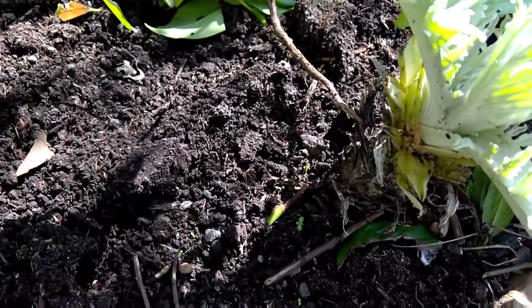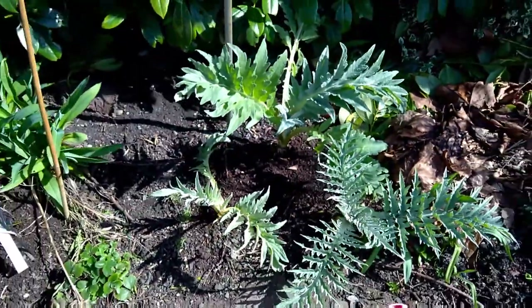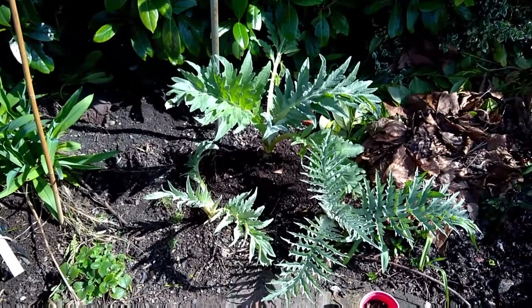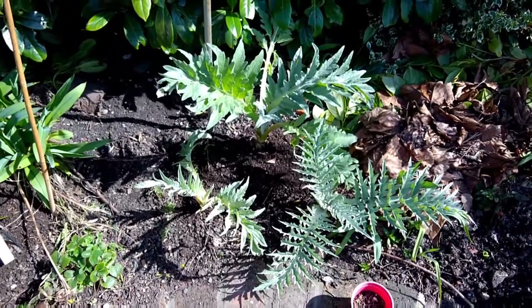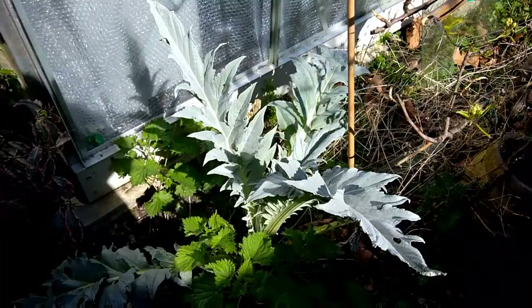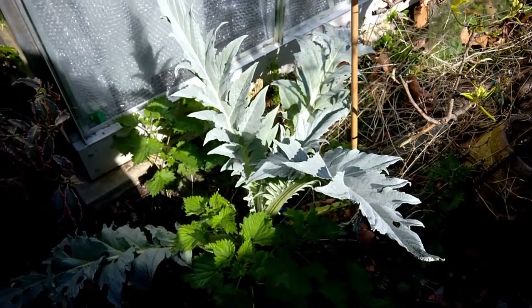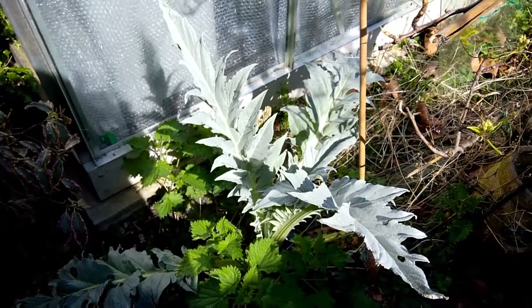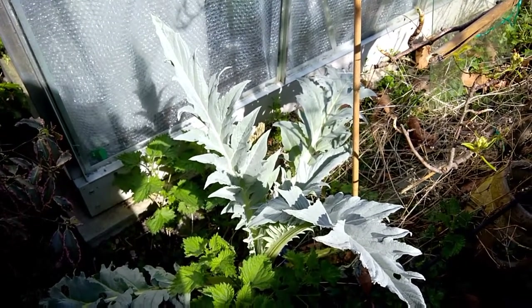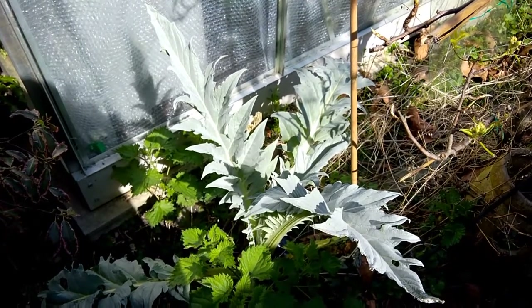You take the leaves, strip them down, and if you're going to batter them, you boil them for a bit to get rid of the bitterness. There is a certain bitterness, but I do think this variety is slightly different. This is a cardoon I've had for about five years — I basically have it as an ornamental. What I'm going to do is cut it because the leaves are bigger, and show you how to prepare it for eating.